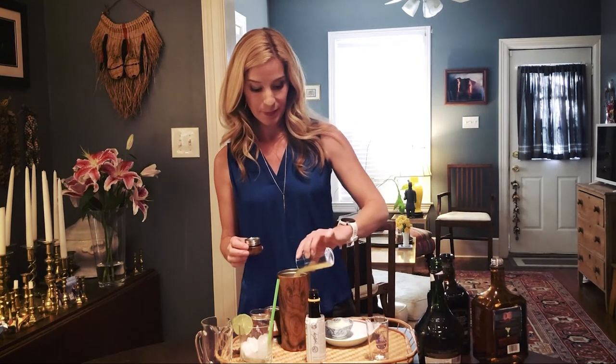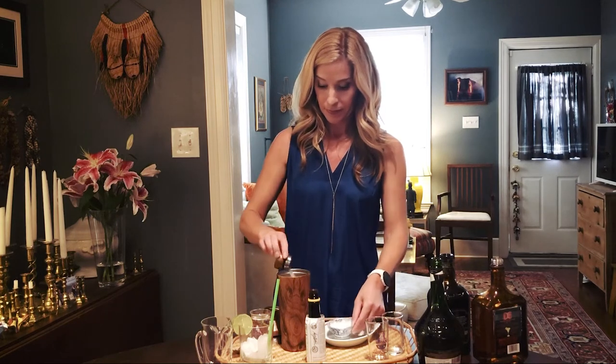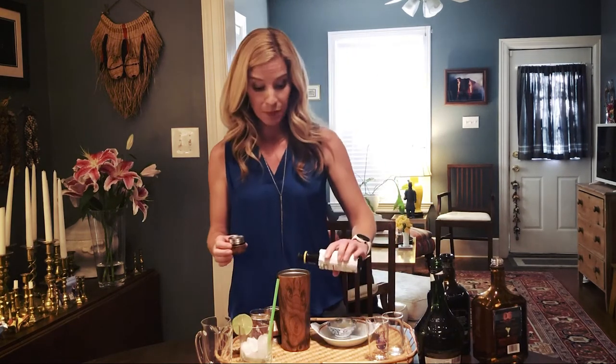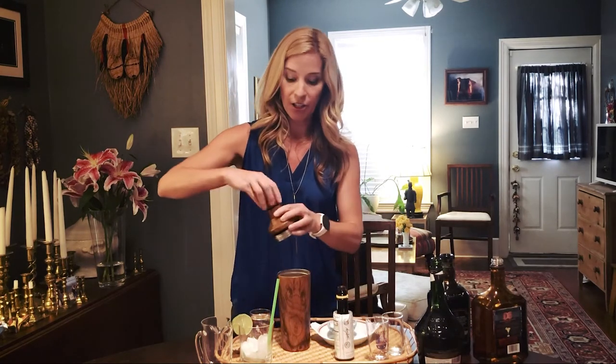You're going to do an ounce of fresh pineapple juice and then a half ounce of fresh lime juice. Add in a dash of bitters, and then you're going to give that a good shake in your cocktail shaker.